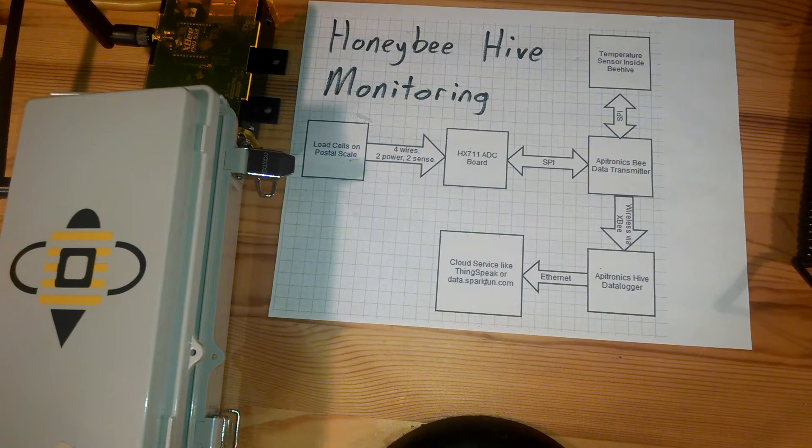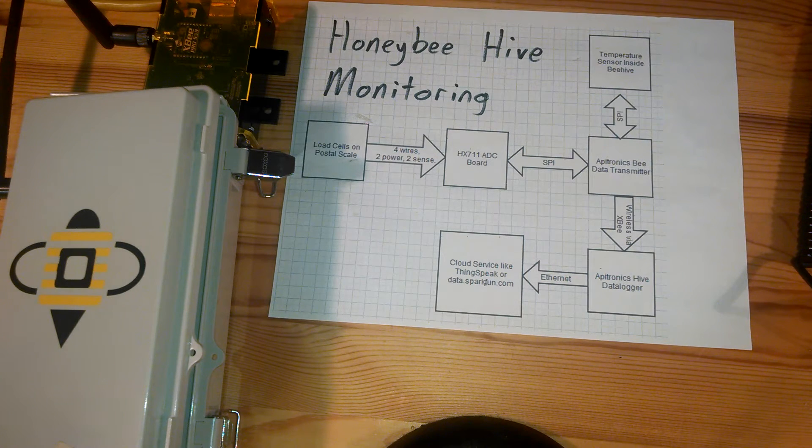Hello, this is an overview of my honey bee hive monitoring project. I've been keeping bees as a hobby for four years and I've been really frustrated at how much time it takes to open up the hive and see what's going on. One thing that I want to monitor very closely is the weight, to see when honey is coming in and when it's not.